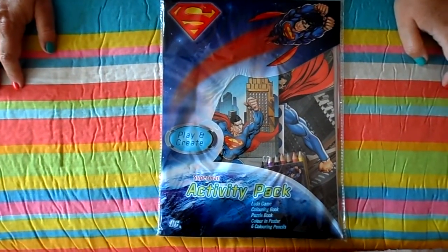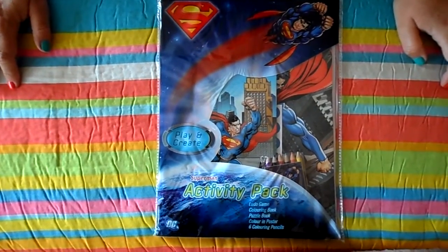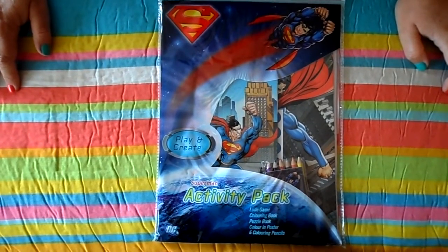Hi there, it's Tracy here and welcome to our channel. This afternoon we've got the Superman Activity Pack.